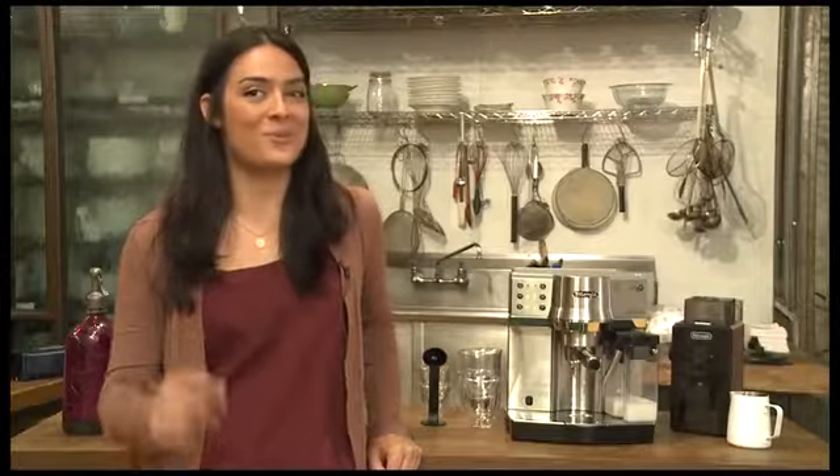My name is Layla Gambari, I'm from Seattle, Washington, and I'm a barista. Today I'm going to show you how to make a barista quality Italian style cappuccino with your DeLonghi espresso machine at home in just one touch.